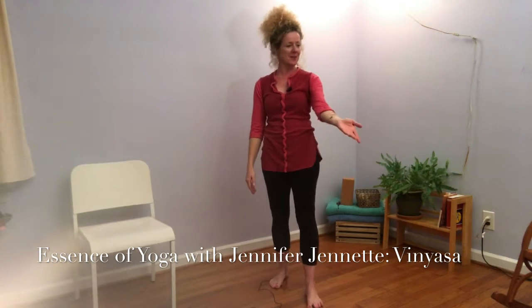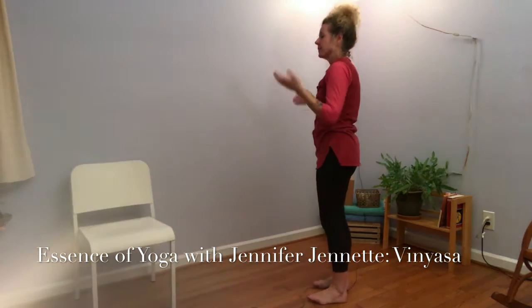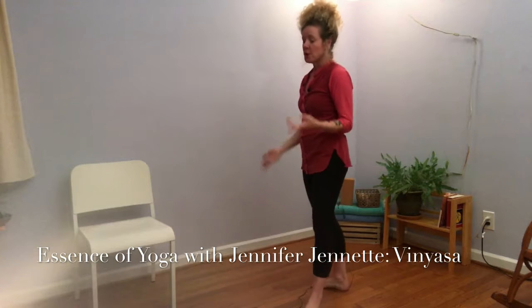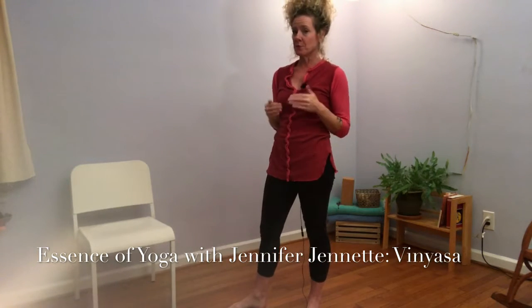Reaching for the spoon — breathe in, take the spoon and stir your soup. Breathe out. Getting in your car — same thing. Reach for the handle, breathe in. Open the door, breathe out. Turn around, breathe in. Sit down, breathe out. It's a great time to practice moving with the breath.